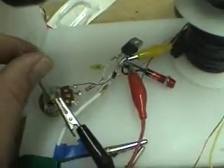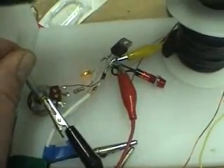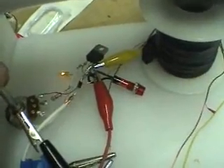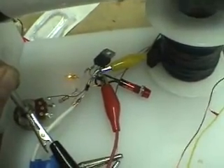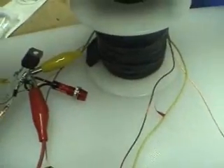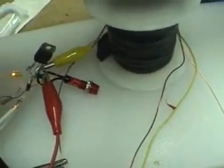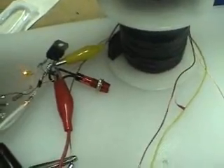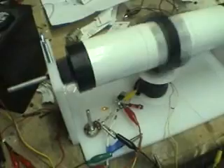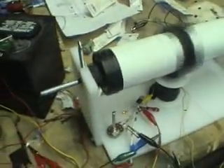Hear that sound again? It only happens when I turn the pot down too far. It's a very high frequency sound — I don't know if you can hear it. Maybe somebody can explain that. Anyway, I'm going to get this thing up to speed here and show you the voltages.